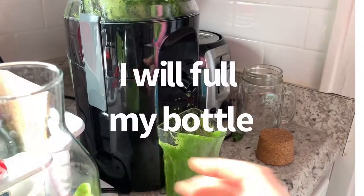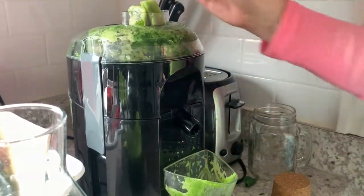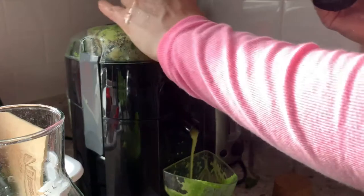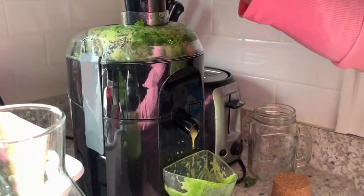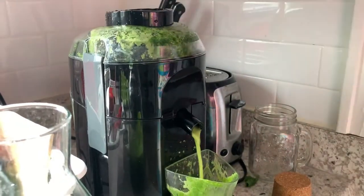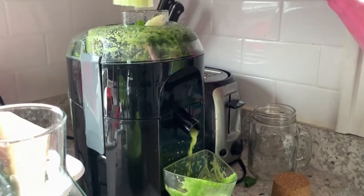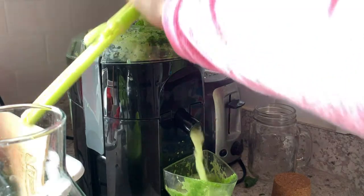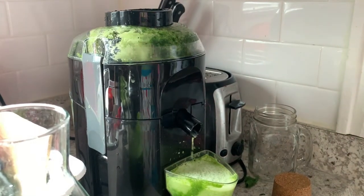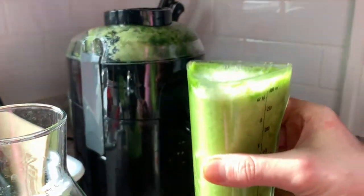I usually mix all of this, but this time I want to see how celery looks at the end — just the celery color — because usually I put all those ingredients together. Today is a very beautiful and sunny day and this juice just makes me so happy. First thing in the morning I love making juices; they are so healthy, they give energy and a lot of benefits for your health. It's a lot of fruits and vegetables — I won't be able to eat them all but I'm going to drink them. Isn't it fantastic?